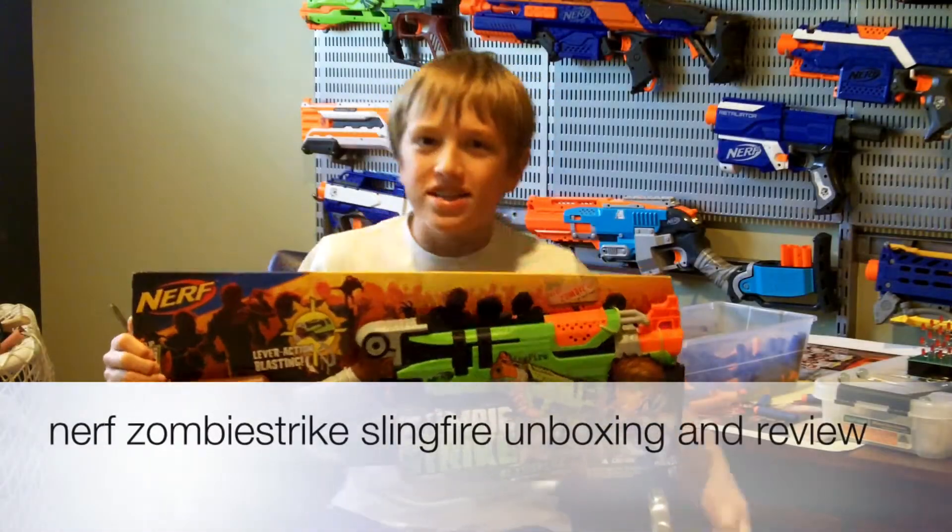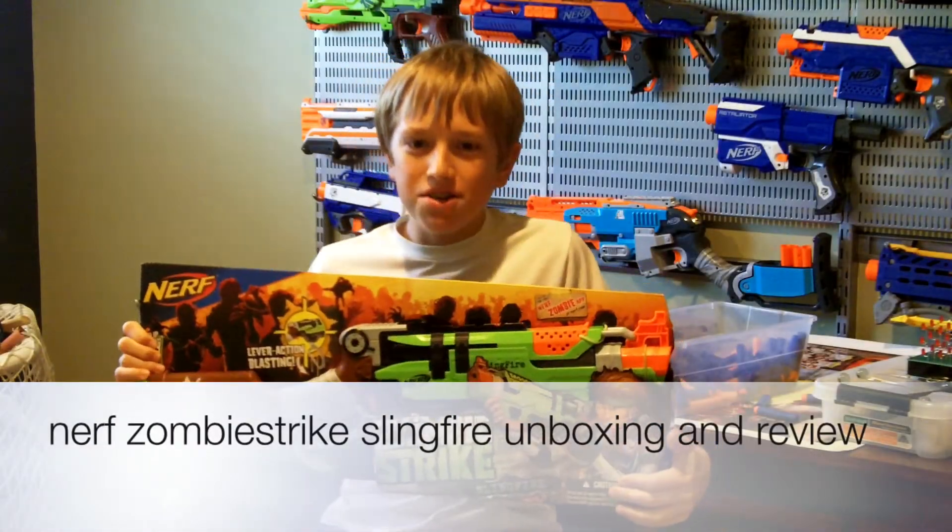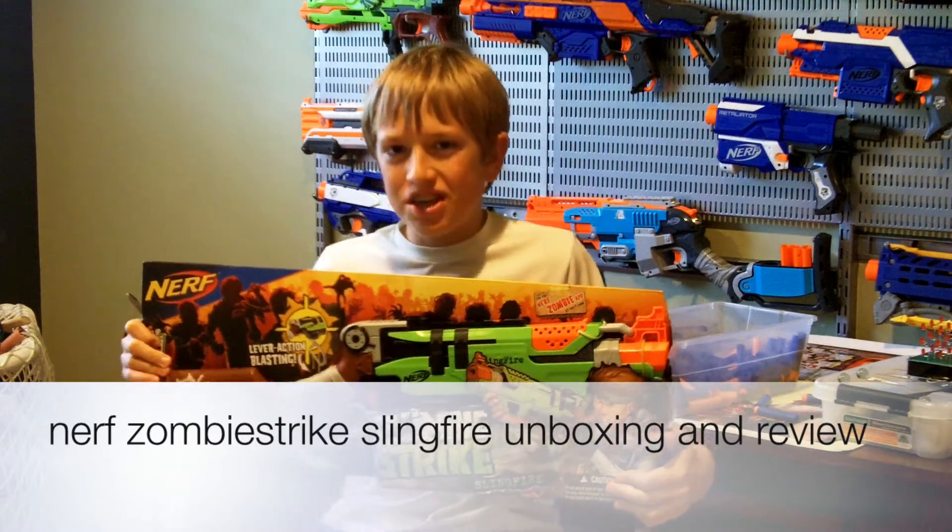Yo guys, King Nerf here, and today I'm bringing you guys an unboxing and review of the Nerf Zombie Strike Slingfire.